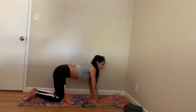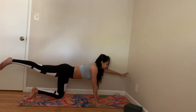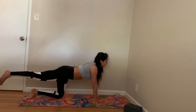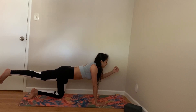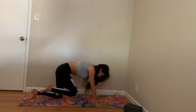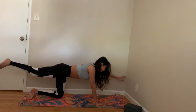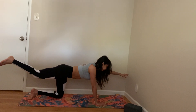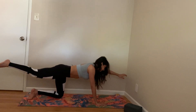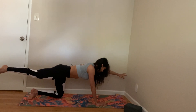Let's do the same thing on the other side. Right leg up, left arm up. Breathe in. Let's do crunches — one, two, three, four, five, six, seven, eight, nine, ten.